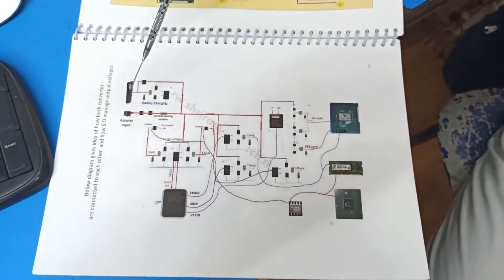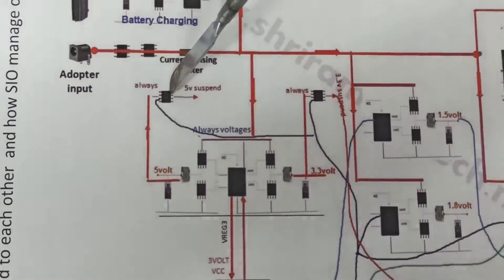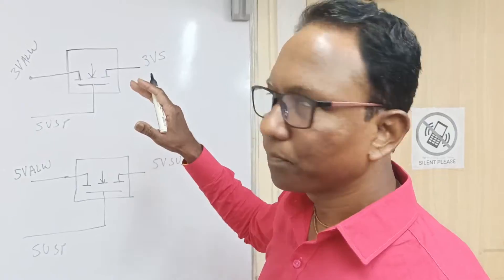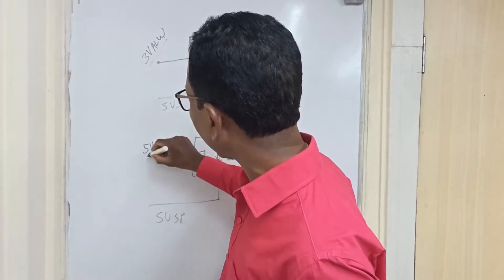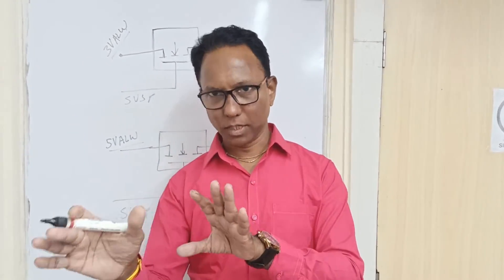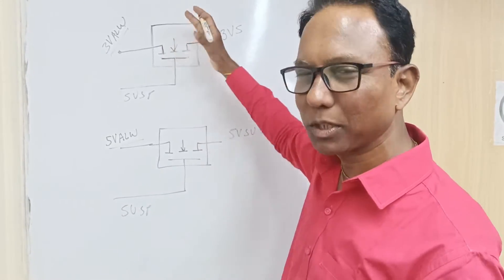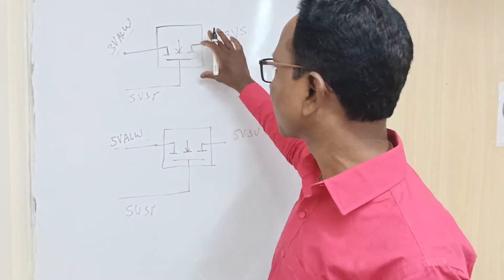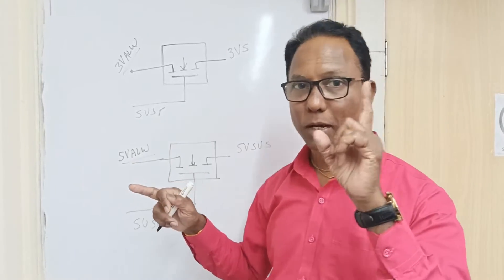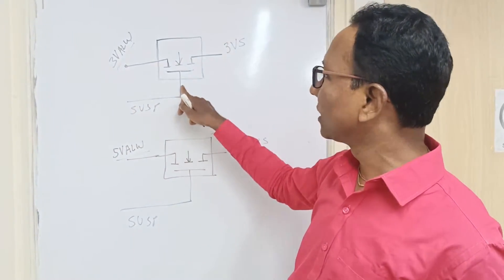One more thing to check: the 3.3V and 5V always and suspend voltages. From the 3.3V and 5V section there is one MOSFET — typically an N-channel — in between. When the power button is pressed, the SIO generates a signal called SUSP. This SUSP signal from SIO triggers this MOSFET.